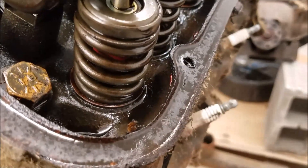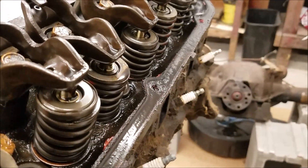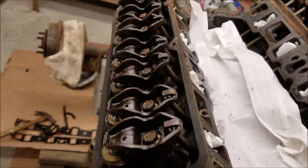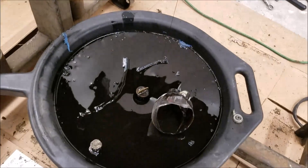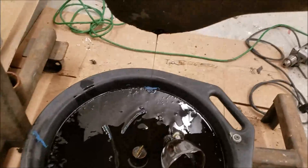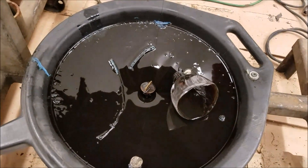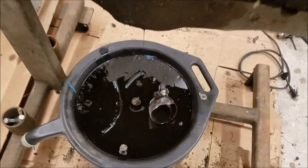Another interesting thing to note: someone took the time to go through and check all the spring pressures and add shims accordingly — definitely not factory stuff. A lot of the valves are different, so they took their time and took good care. Definitely not a factory unit. Finally decided it was a good time to drain the oil before I started turning it upside down. On the top end looking pretty dry, consistent with the engine not being run in quite some time, and the oil looks like tar — it's taken a long time to go down in my catch can.